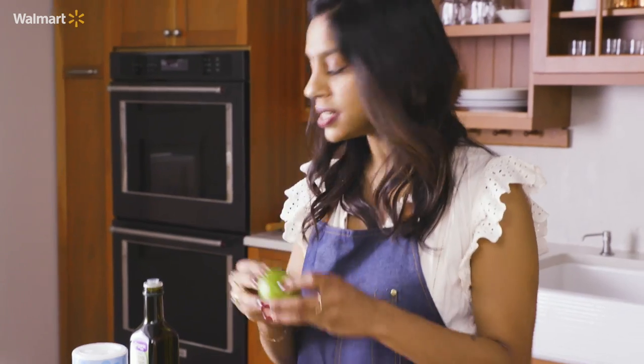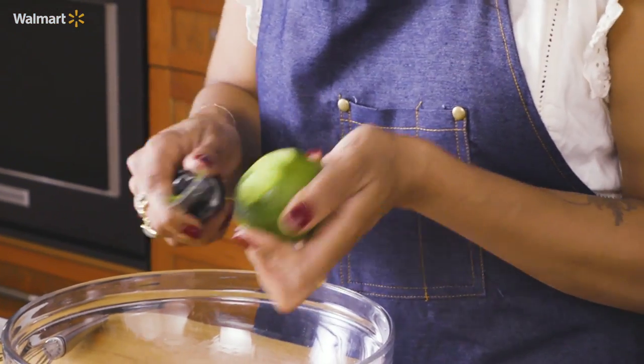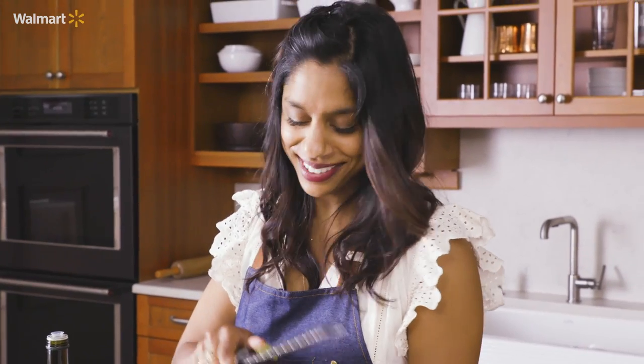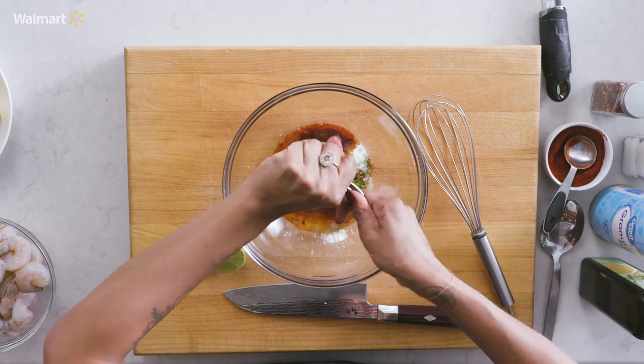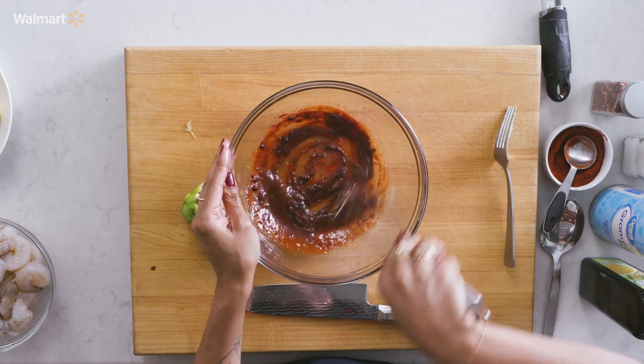And a little bit of olive oil. Last but not least, we definitely need this lime — a little bit of acidity, a little bit of sweetness. We're taking the zest off of our lime, which is just that dark green part. Always remember: zest your lime before you juice it — the other way around is a lot harder, trust me. We only need about half of the lime for the juice. Save that other half for your cocktails. That's all our marinade — super simple, comes together in a second.